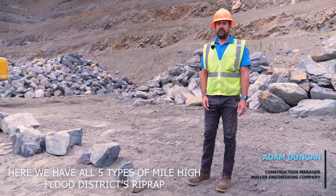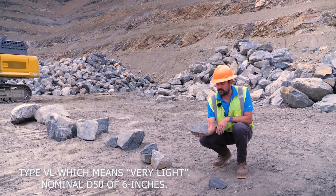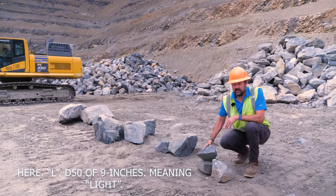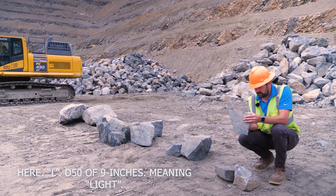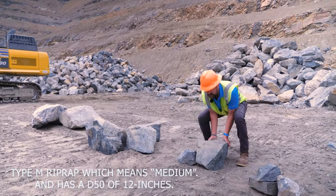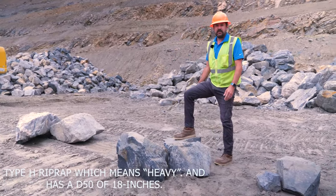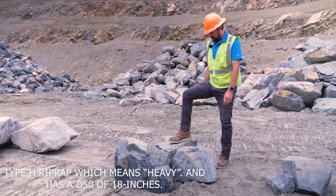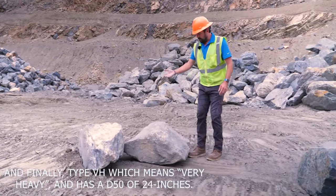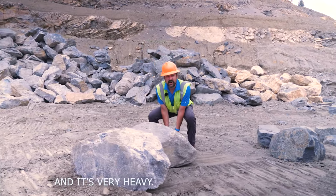Here we have all five types of Mile High Flood District's riprap. Type VL, which means very light, has a nominal D50 of 6 inches. Type L has a D50 of 9 inches, meaning light. Type M riprap, which means medium, has a D50 of 12 inches. Type H riprap, which means heavy, has a D50 of 18 inches. And finally, type VH, which means very heavy, has a D50 of 24 inches. It's very heavy.